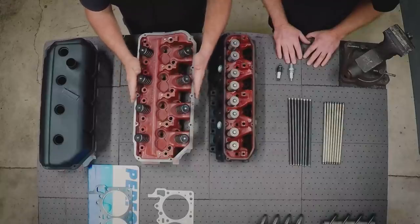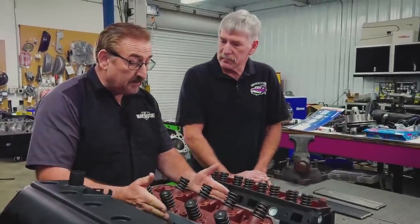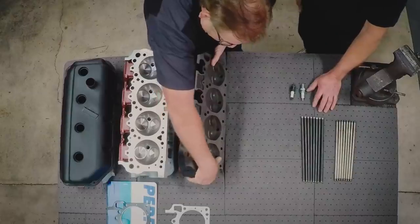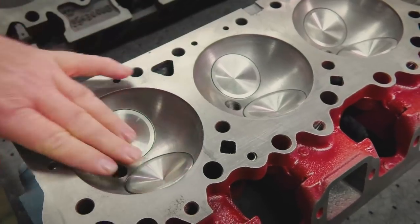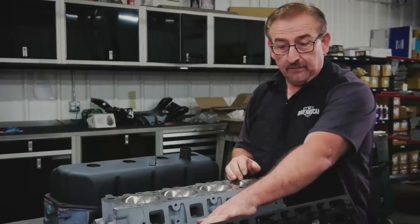The reason the heads are so desirable — the reason the engines are so desirable for the 426 Hemi — is because they perform like nothing else. They move more air, more fuel through them than any other engine on the planet. Now when we turn them over, first thing you'll notice two things: look at the dome up in here, and look at the CCs inside that head versus the wedge.